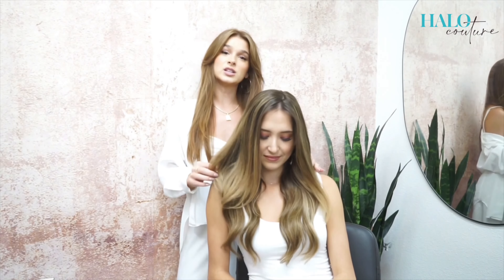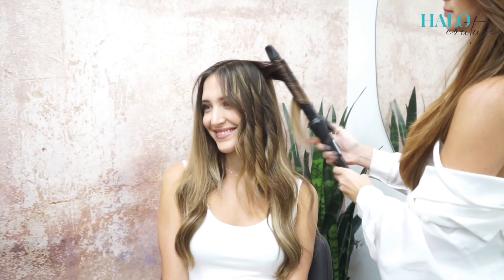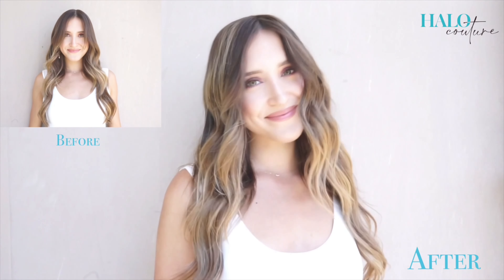The fall is now completely dry and parted to match with her hair. Now we're going to go through and style it — you can cut and color as needed.